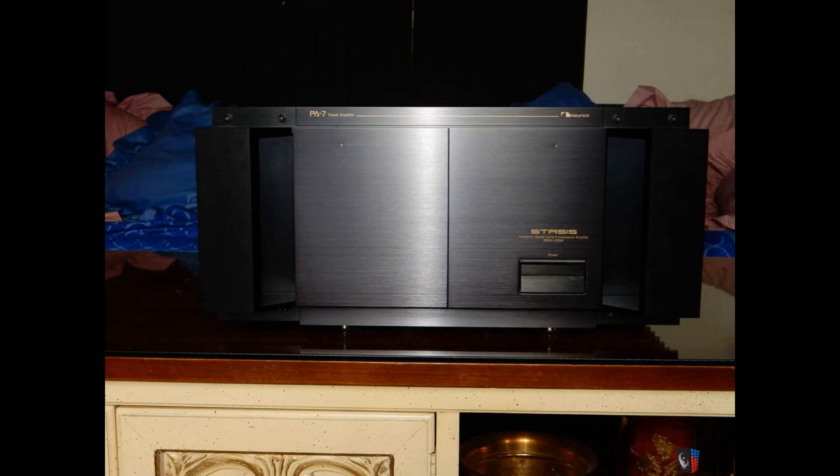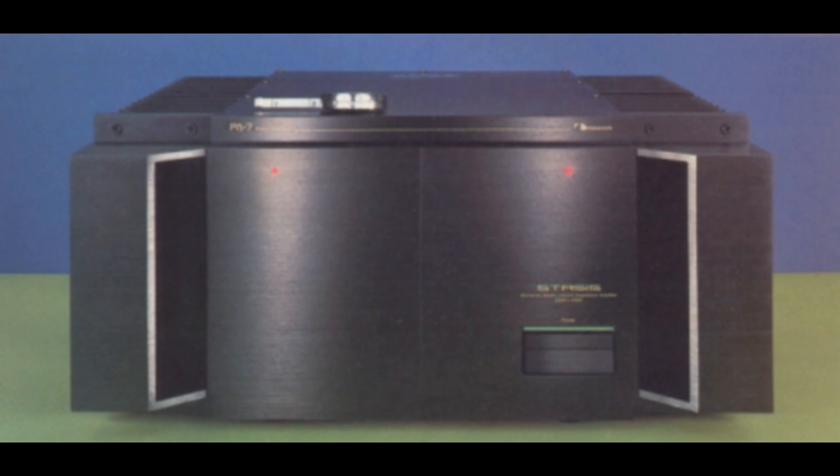The biggest clue is right there on the front panel — that word, Stasis. That immediately tells you this wasn't just Nakamichi's own design, soup to nuts. It used circuitry designed by the legendary Nelson Pass. The technology was licensed to Nakamichi by Threshold Corporation, where Pass originally developed the whole Stasis amplifier concept.